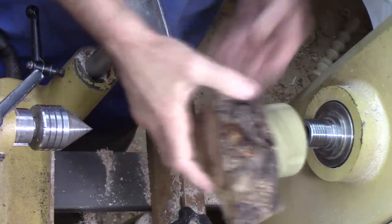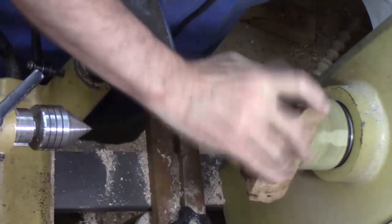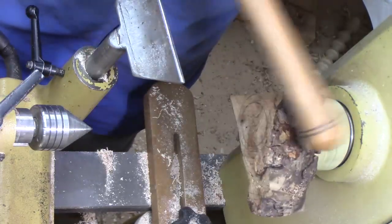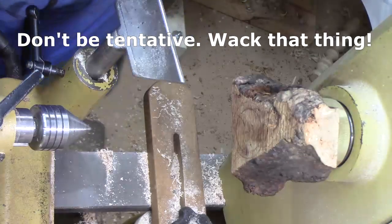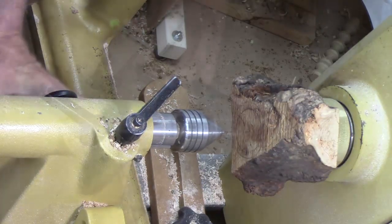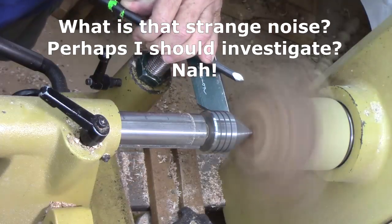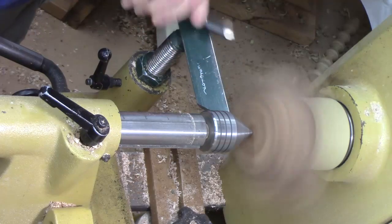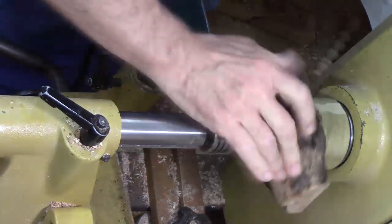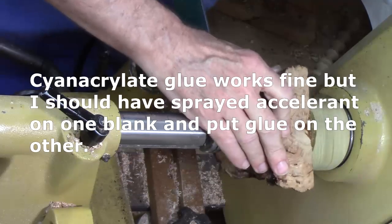We're going to bring up tailstock for support. So let's go ahead and screw that on there with this wooden block. Just to be on the safe side, let's give it a little bit of a test. Now we're going to bring up tailstock support. Let's get a feel for what's happening — and we're sloping it down. Look at that — if it hadn't been for the tailstock support, I'd have been in trouble. The glue is in a hole. So we're going to have to try something different.